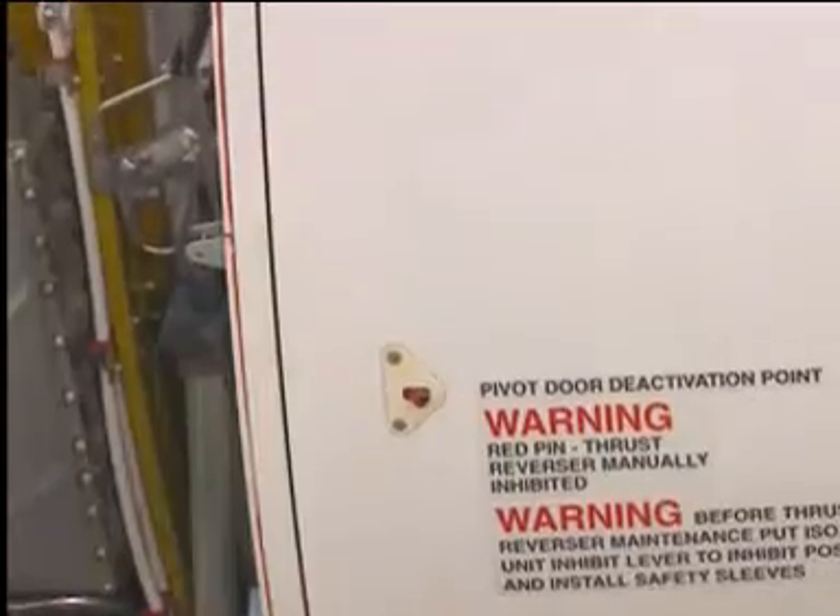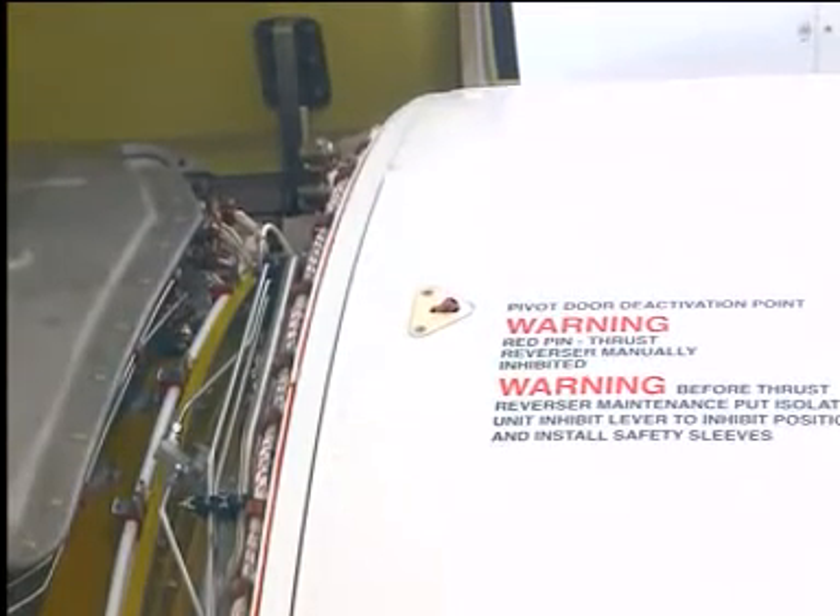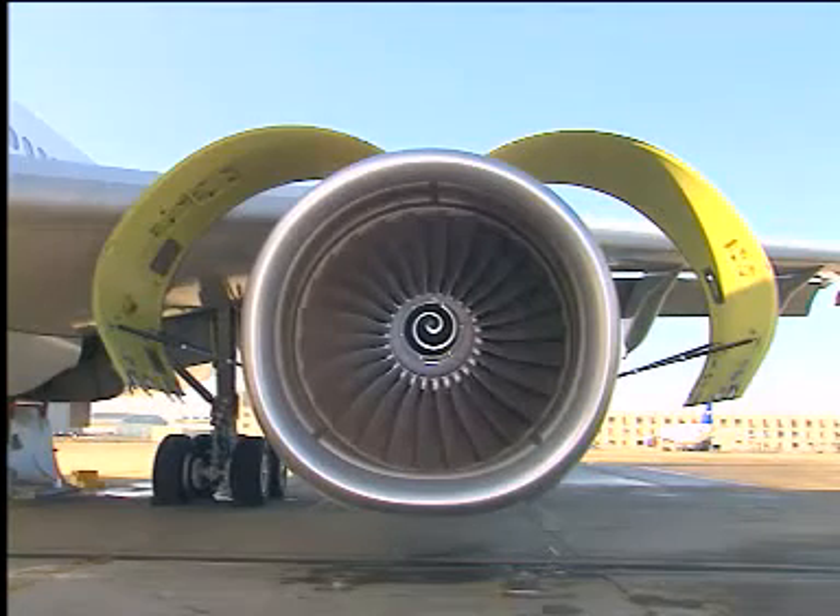Repeat the operation for the upper pivoting door with the shortest bolt. Then repeat the whole procedure to inhibit the two pivoting doors of the opposite thrust reverser cowl.